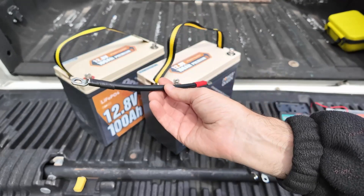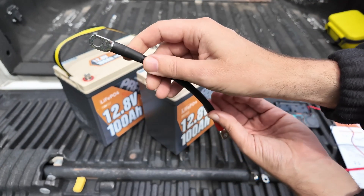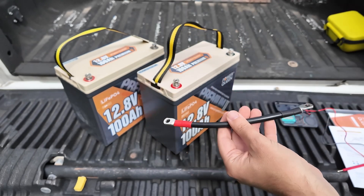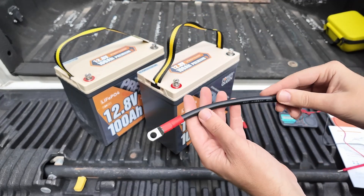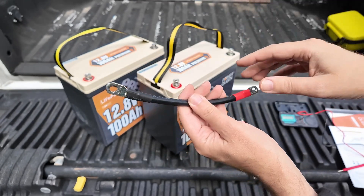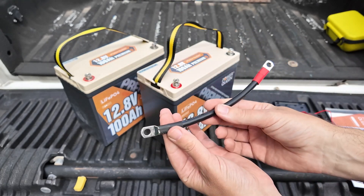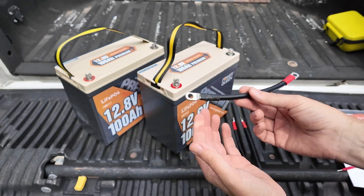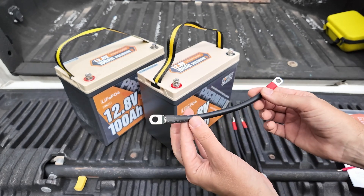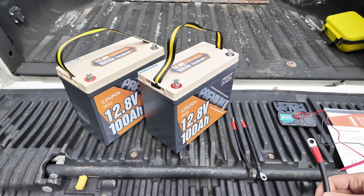What I also have are these little battery jumpers — red on one side and black on the other. I would recommend you go down to your local hardware store or check the description below and grab yourself some red and black phase tape or electrical tape, and recolor these appropriately for your desired configuration. We're doing a 24 volt series connection and it's going to be black on one end and red on the other because of how we're connecting it.